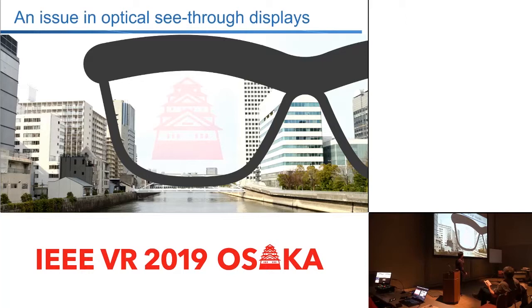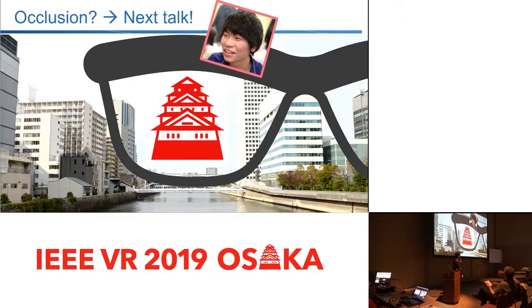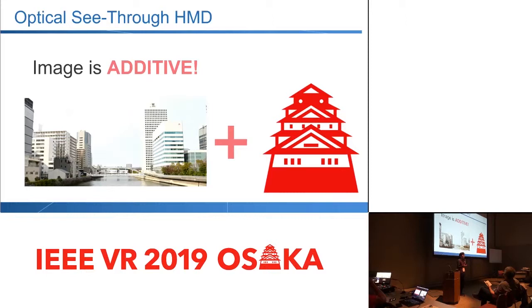Maybe you might see this is a bit semi-transparent, so maybe you think this occlusion would be actually the next talk by my colleague. But what I see the problem here is that see-through displays are, by nature, additive — they always add light into your field of view. That's why if you have ever tried HoloLens outside in a blue sky, you basically see quite hard to see anything there because it's so bright, and the brightness of the display cannot really fit into this dynamic range.